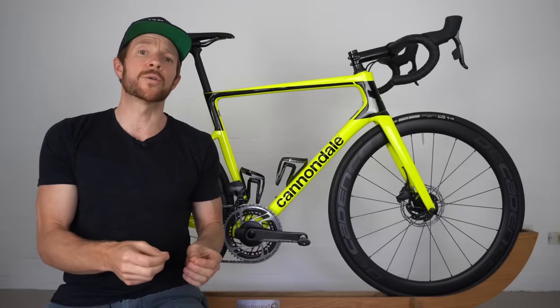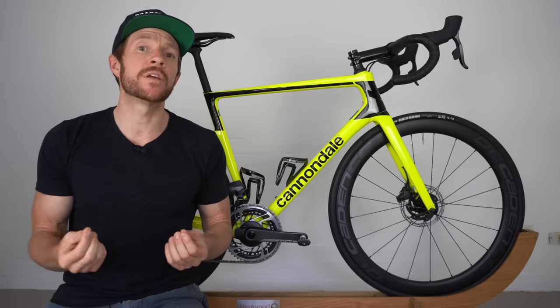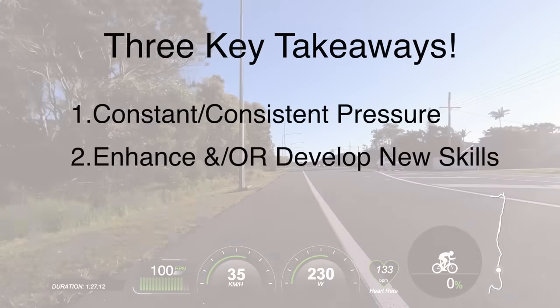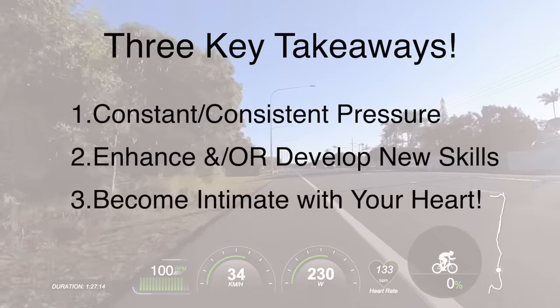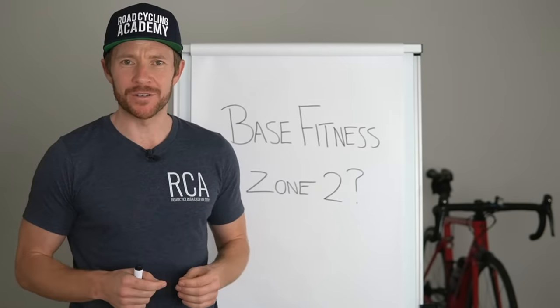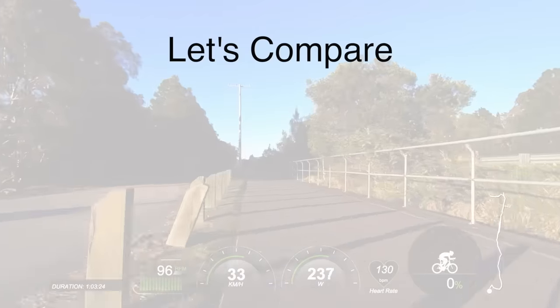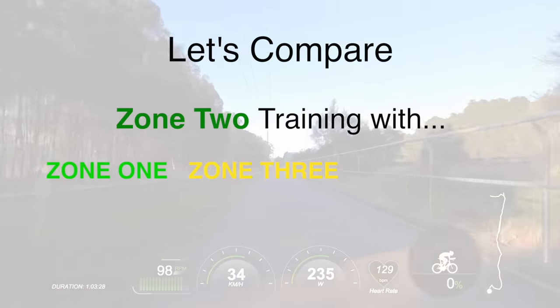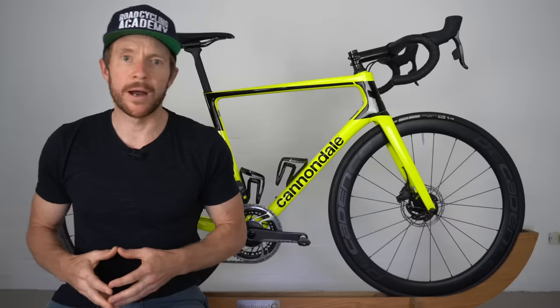Now in the new course, you're going to get some practical videos, as you'll see today, where I'm going to share with you my three critical factors for base training rides, which applies to both indoor and outdoor cycling. The course also includes some whiteboard theory-based videos, including a video before the one you're going to see today, which explains why we leverage zone two to build our aerobic engine.